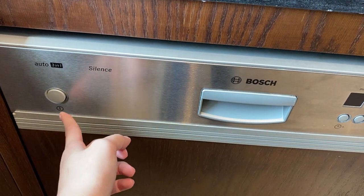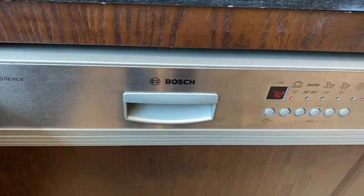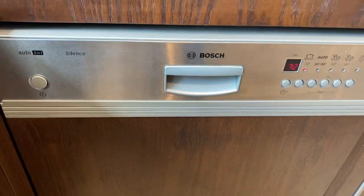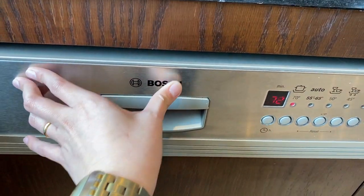Set the dishwasher by pressing this power button to turn on. Press these programs right here. Once you have selected the program, close the dishwasher.